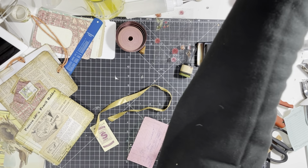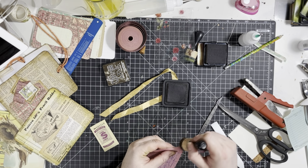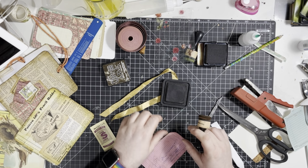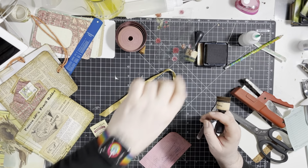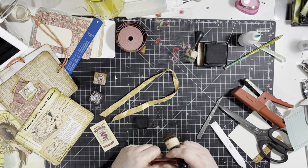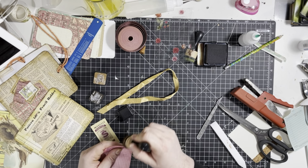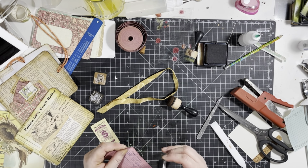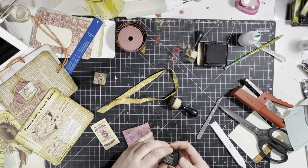I want something darker on that edge. This is Ground Espresso — oh, this isn't a very good one. Note to self: buy a new big version of that. Distress inks — they do seem to dry out much quicker. Or is it because they get used more? I don't know, one of the two. Neither here nor there. There we go, cool.